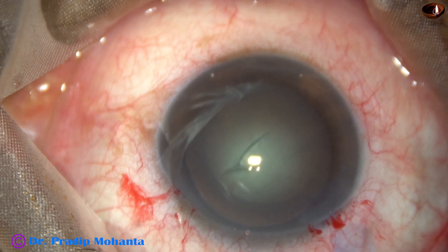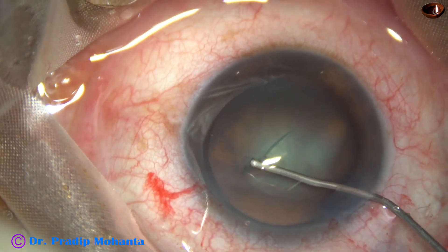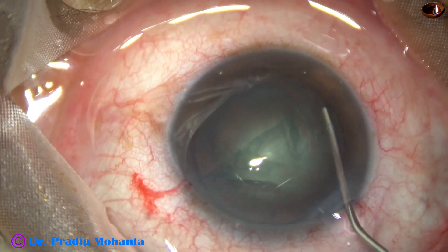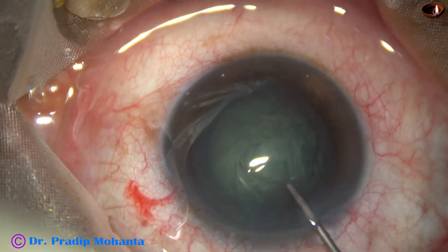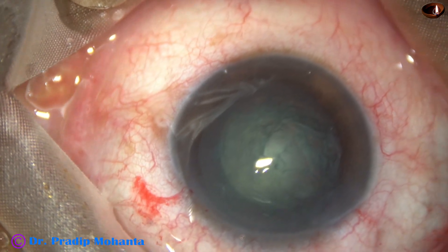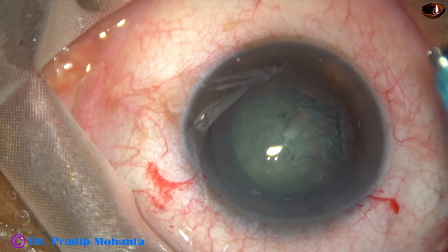Now hydro-viscodissection is done with a 27-gauge cannula. The nucleus is stabbed and rotated. Again viscoelastic is used to fill up the anterior chamber, and then the phaco needle is introduced into the anterior chamber.